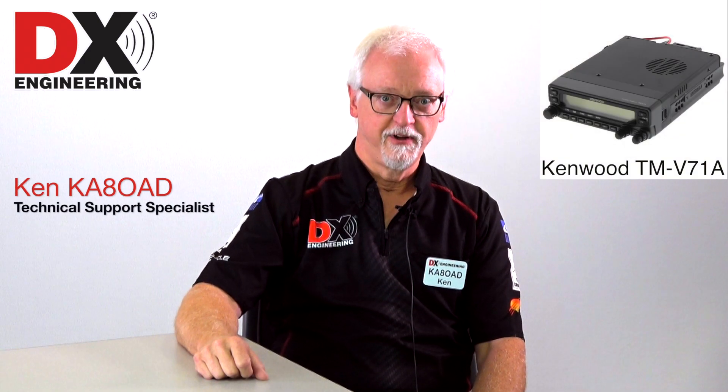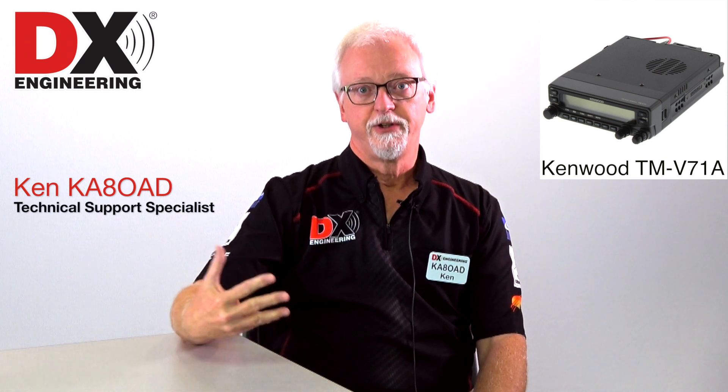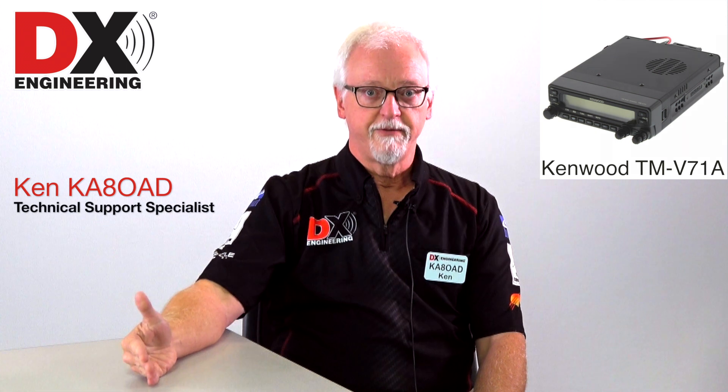The TMV71A absolutely does support crossband repeat. If you're not familiar with crossband repeat, what that basically means is that you can set the radio up to receive on one frequency and transmit on the other and then vice versa, so you actually can increase the distance on your handheld or your HT by using a crossband repeat mode on your other radio, which then actually acts as a much more powerful transmitter for that radio.